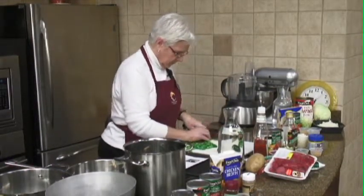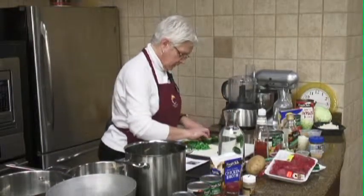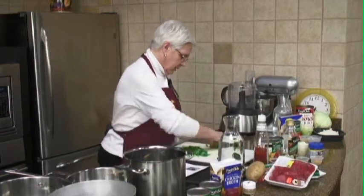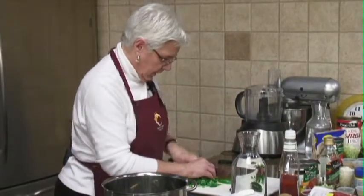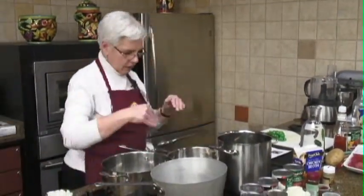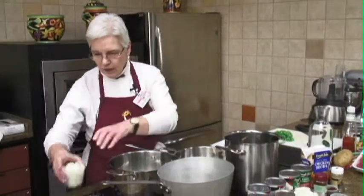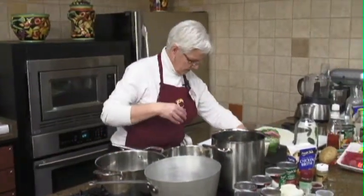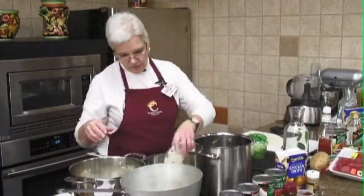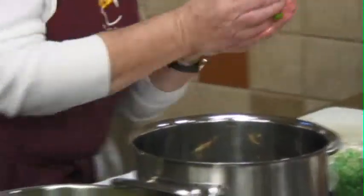This might be a fun class to keep up with because I did turn everything on. So we're going to get everything started at one time. Our front pan — or back pan to you — is going to be our corn and shrimp chowder. We've got our bacon fat melting, and we're going to add our green pepper, our onion, our celery, and our jalapeño. The bacon fat has melted, so we'll put our onion, green pepper, and celery in.